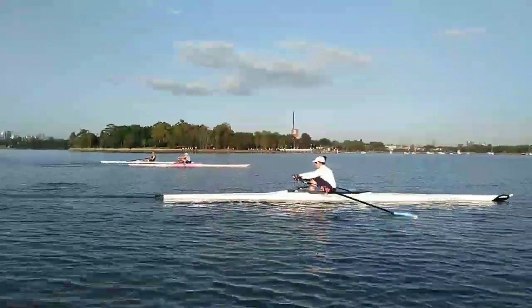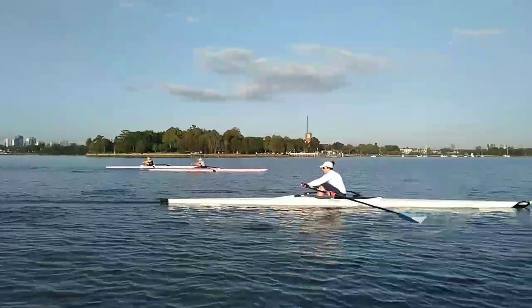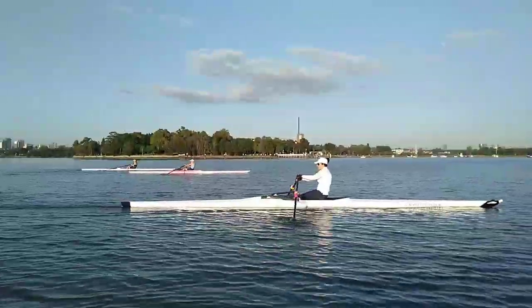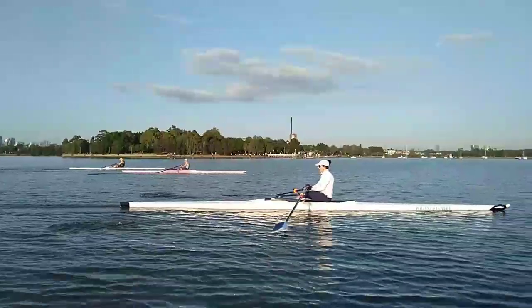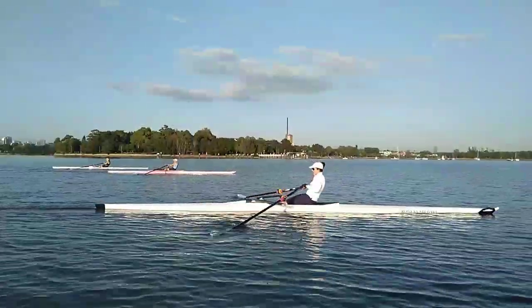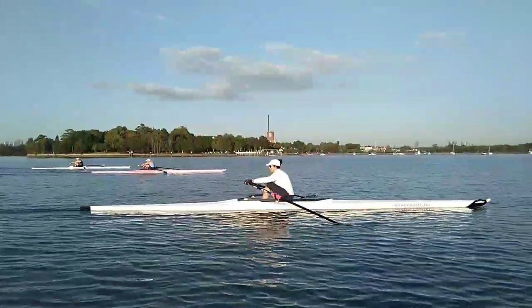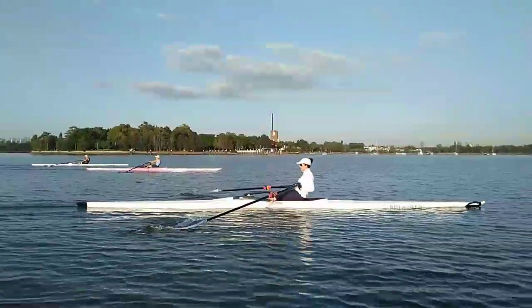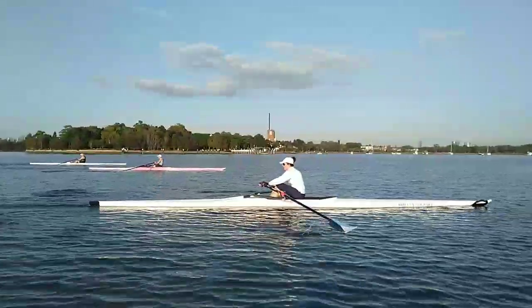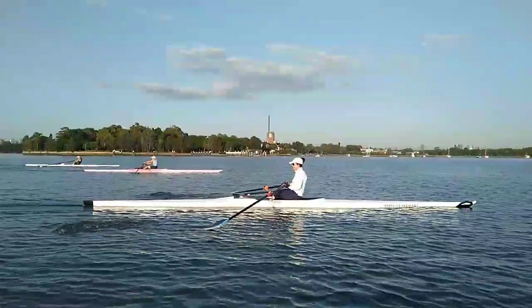I'm just going to slow it down. And generally, you're not opening your back too early here. You're hanging more, but we could still hang a little more. The other thing that you've changed, which is good, is you're not engaging your arms too early. That was something that we had been doing — when we open our back early, we tend to bring our arms on early as well.